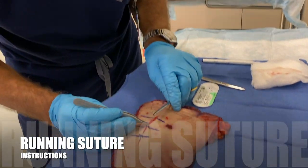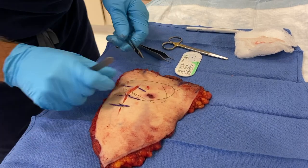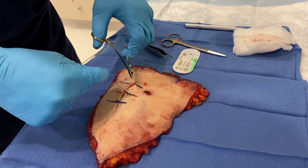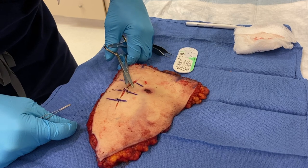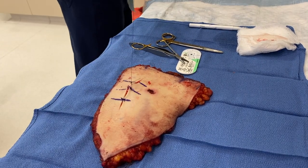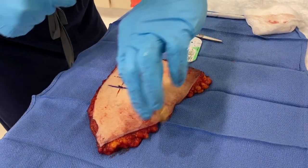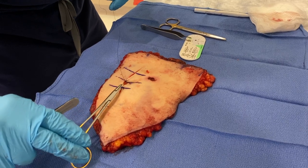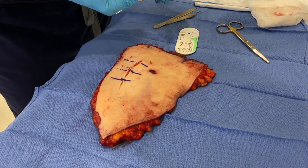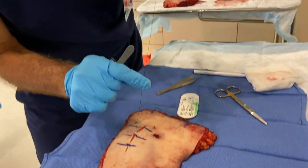Now let's practice a running suture. We can begin here with a simple stitch as our first stitch, then bring the skin edges together. Here's a little trick: we can actually use a hemostat on the end of this suture and use it to hold tension so that we have some counter-tension. We're not going to do that in this case, but it's a good little trick to have. So now I've cut the short end and I'm ready to go.